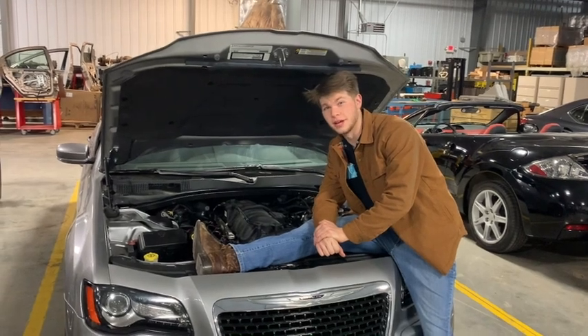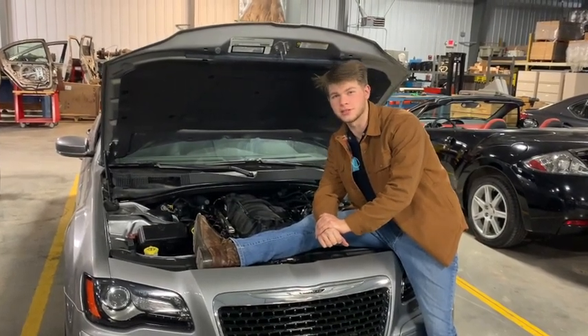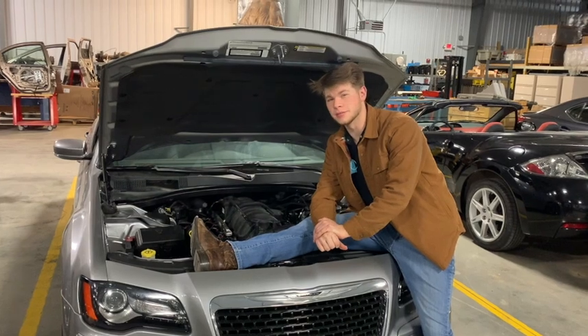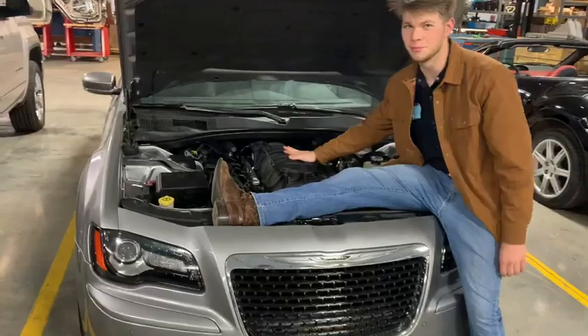Hello, how's it going? Today we're going to be working on this 2012 Chrysler SRT8 and we're going to be testing the evaporative emission system on this 6.4 liter big old boy.